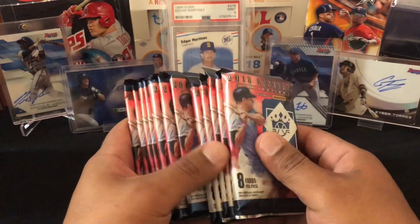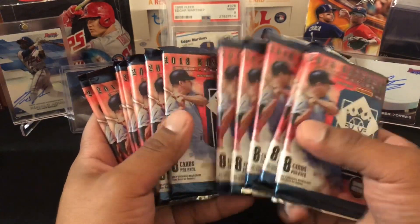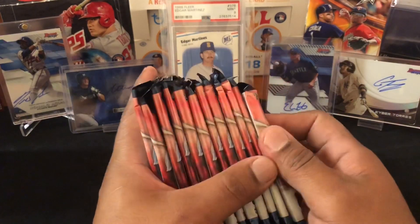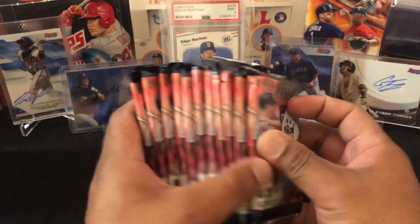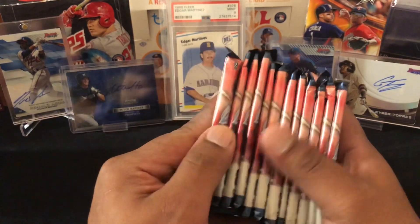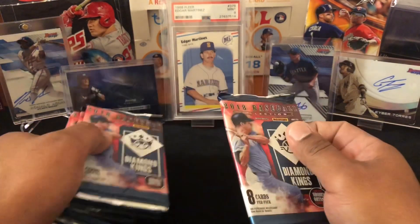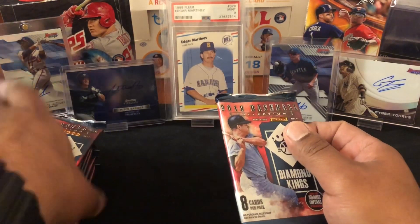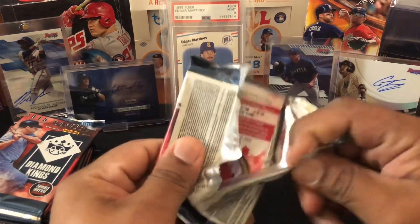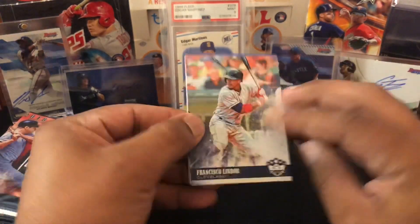Here are our packs. You get two autographs or mem cards per box on average. We got twelve packs and we do got some fatties. This first one is a real fatty — I know they do put fillers in this stuff so I'm gonna put that one to the back because this feels thicker than the rest, and we'll just roll with the rest in order and see what we can get.